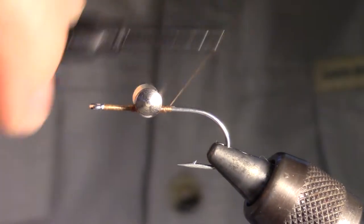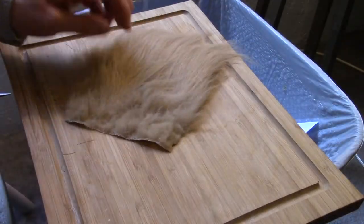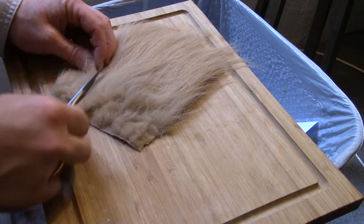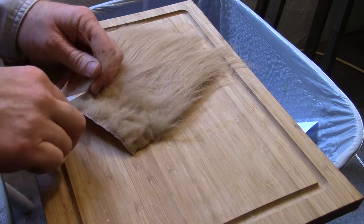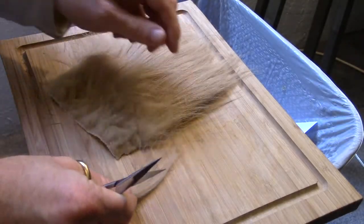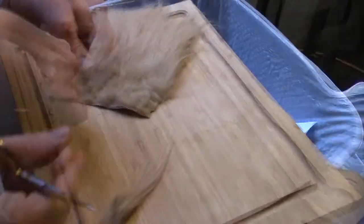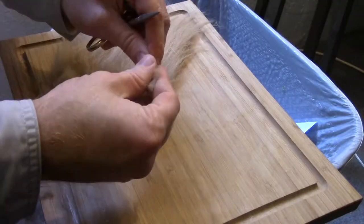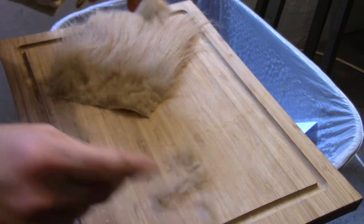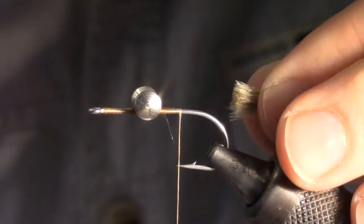Now wrap your thread to halfway between the dumbbell eyes and the bend of the hook. We will now want to cut some tan or brown craft fur. Separate a clump of fur and cut it off close to the base. Set that clump aside and repeat the process to get a second clump. Now add the two clumps together and pull out the under fur. Finally, cut the base of your fur clump square to prepare it for tying in.